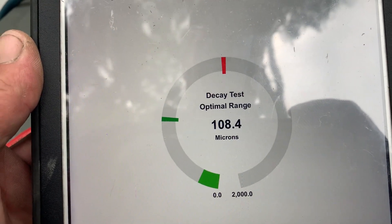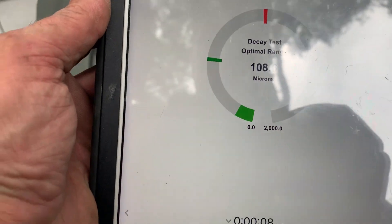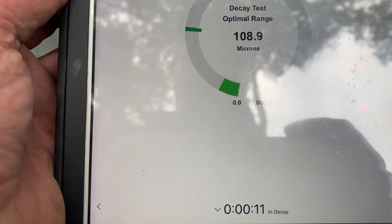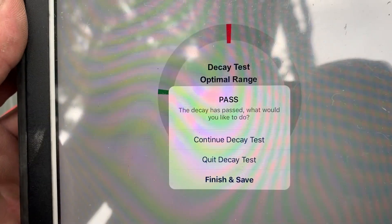We're still under 110 — we're at 108.5. And in about 15 seconds we should get a passing decay test on the system. And there it is — pass.